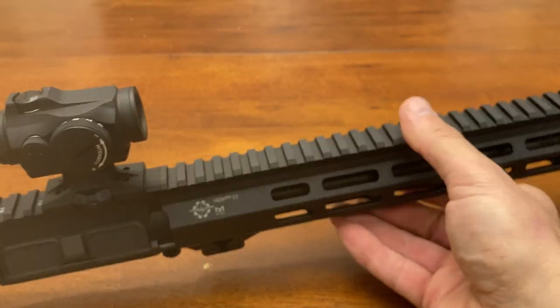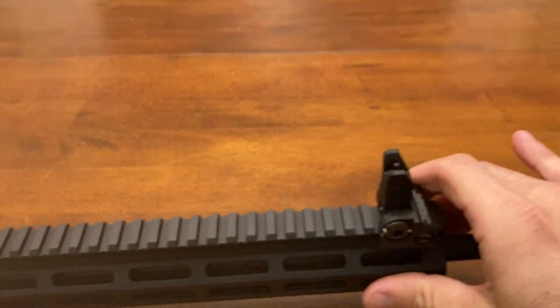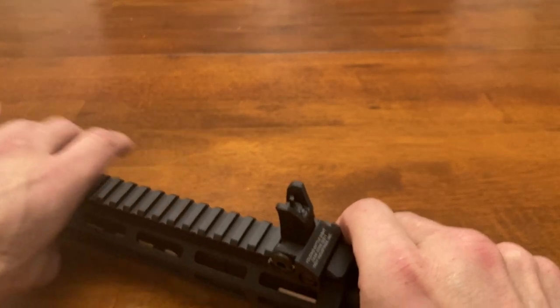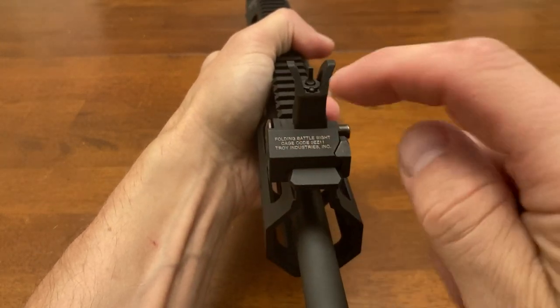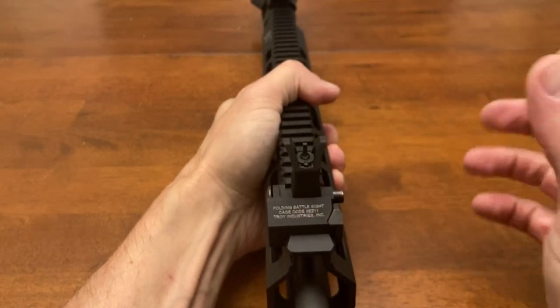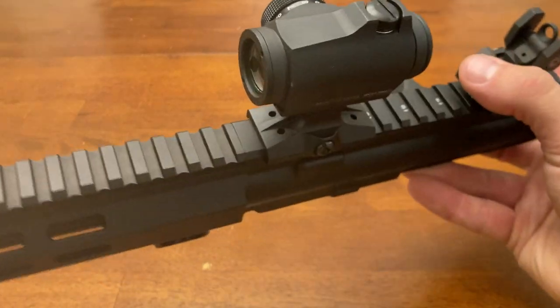I'm thinking that could have to do with the mounting of the sights — the way they're mounted. It's not dissimilar from most clamp-style sights: if you have a wider rail, the sight ends up biased that way; if you have a narrow one, it ends up biased the other way. So it only centers on a perfect rail, and obviously the rail up front and the rear are different.